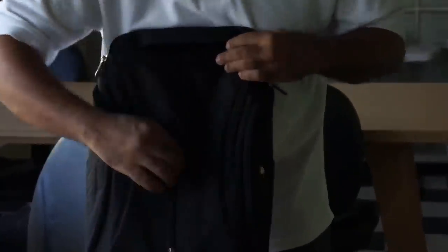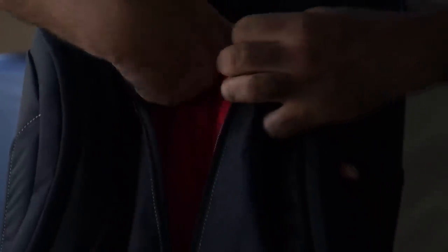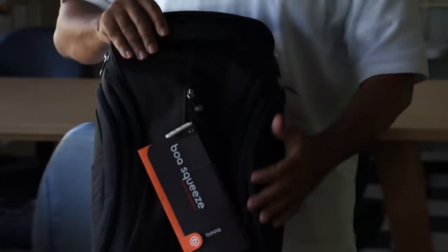What you'll notice here in the front is this cool little opener so you can have quick access to a wallet, or maybe you want to put your wallet back there if you live in a dangerous spot.